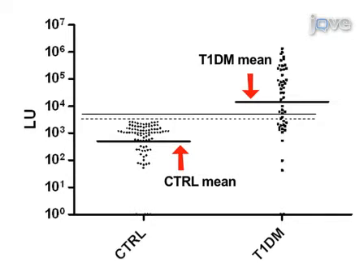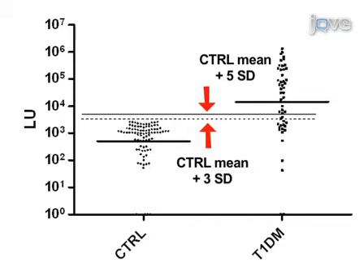As shown here, the sensitivity and specificity of the assay can also be calculated by utilizing cutoffs derived from the mean plus 3 or 5 standard deviations of the antibody control samples.